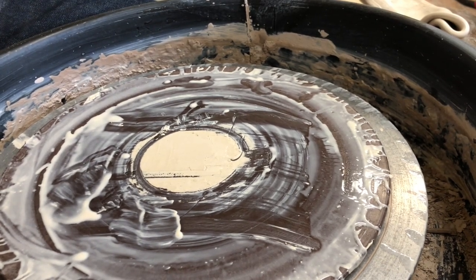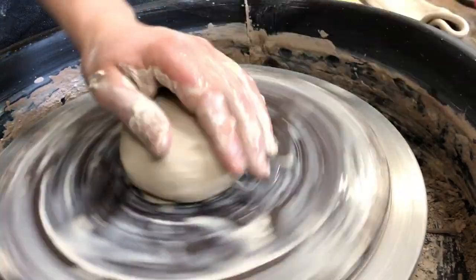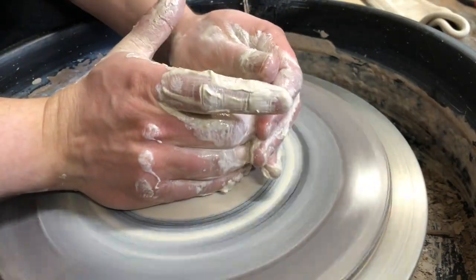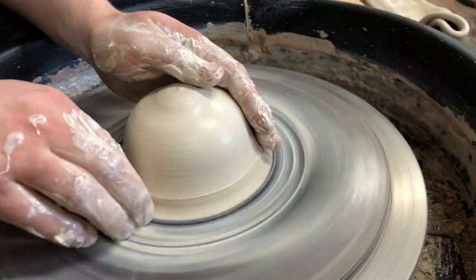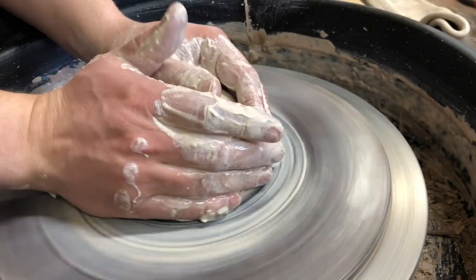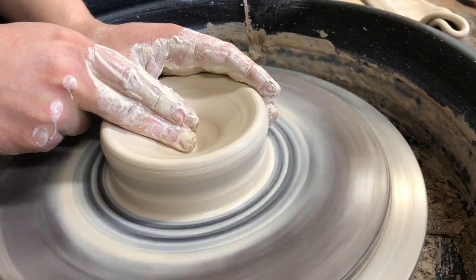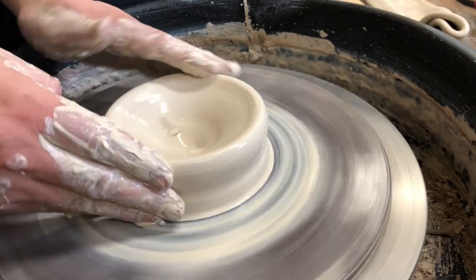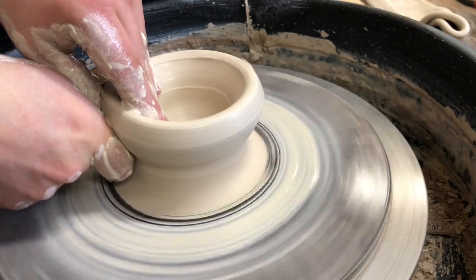So we're gonna do that same bowl, just from the side so you can see a little better what's going on. Centering is the same, opening it up is the same, except you leave it a little bit thicker at the bottom, and I do not flatten the bottom out. I'm gonna wet it inside and out, top to bottom, start against the wheel head, push underneath and lift that clay up and into the wall.